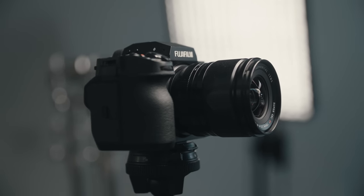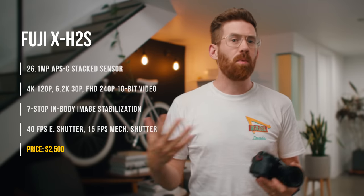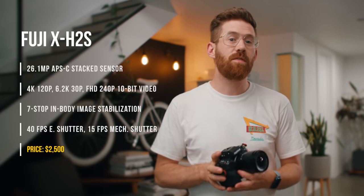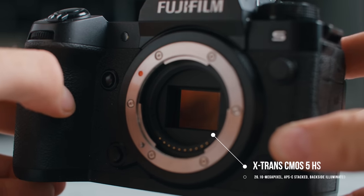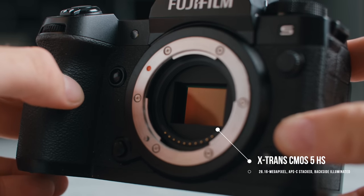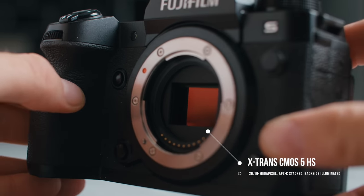And of course, those Fuji colors. This is the first of Fuji's cameras to feature their X-Trans 5 sensor. Fuji always has the same sensor across their whole lineup, so you get pretty similar image results from each generation. This is a bit of a jump forward — this APS-C sensor is stacked, meaning it can read the data off of it much faster.